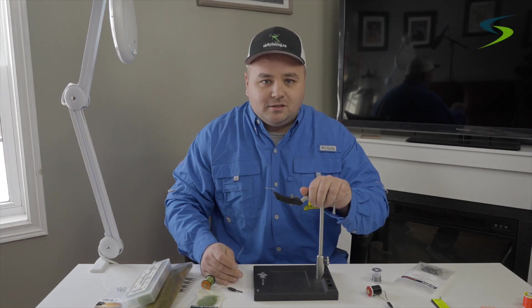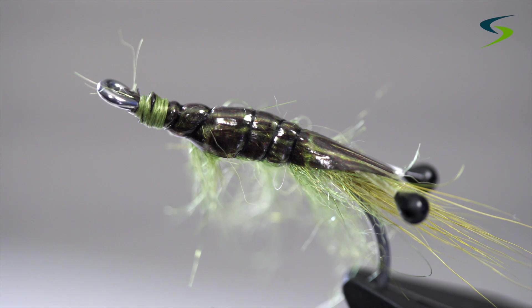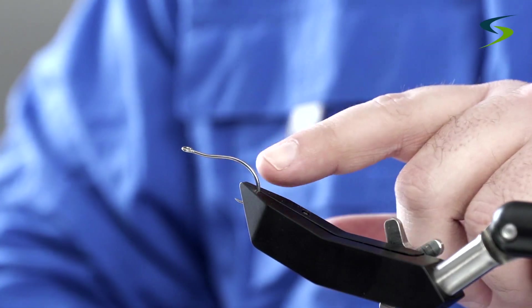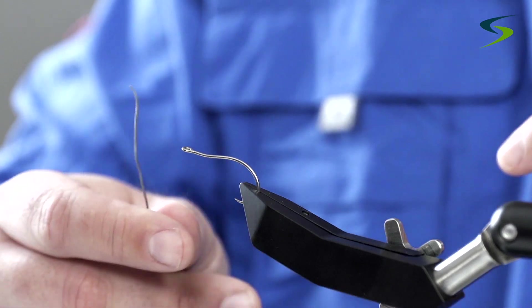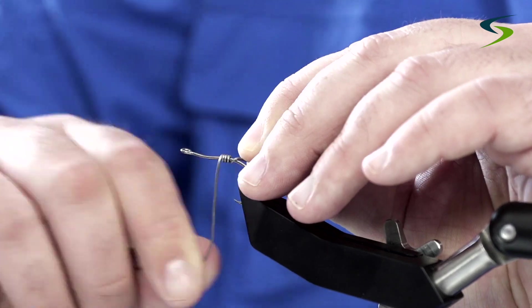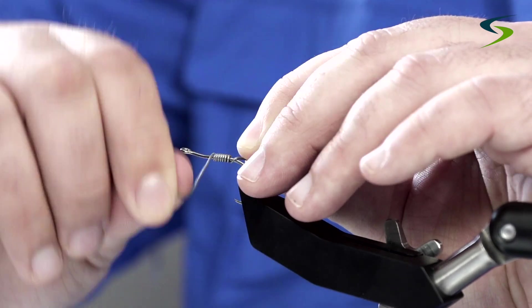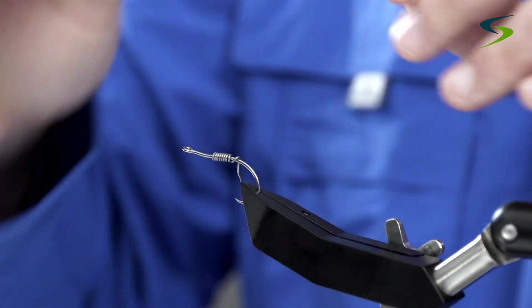The first fly I'm going to be tying is a green shrimp on an A-Rex shrimp hook size 6. Now if you notice this hook, it has a taper as a shrimp body would. I'm going to put some 0.30 lead on there — give about 8 or 9 turns — and I'm just going to helicopter the wire off.